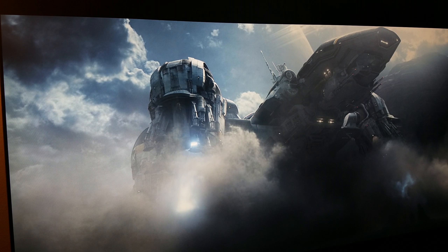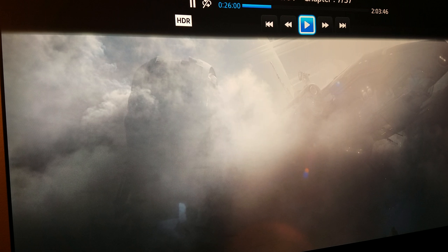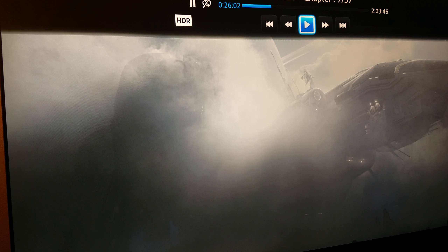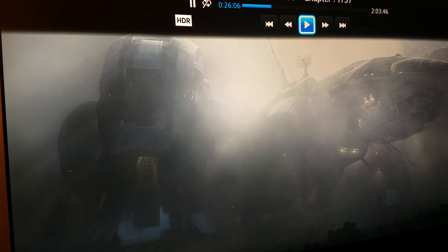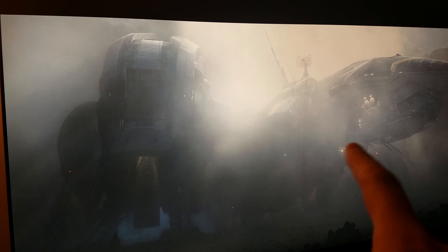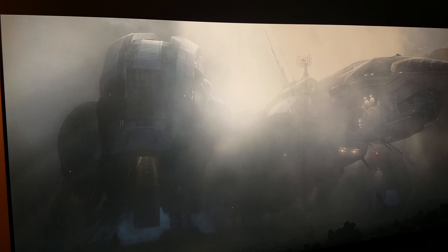First I'm going to show you some stills, and then in the next few minutes we'll go through a calibration process. As you can see, the color of the dust changes — that's because I have my color at 55 and gamma at minus three. These are just the stills I'm showing you before I go through my calibration for this Samsung KS8000 TV.